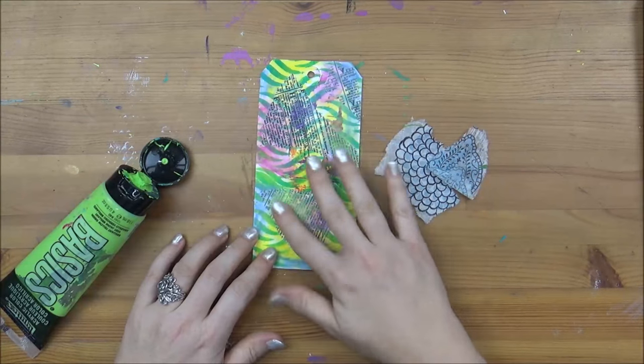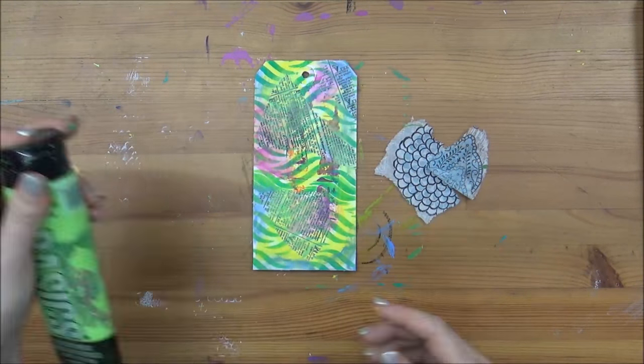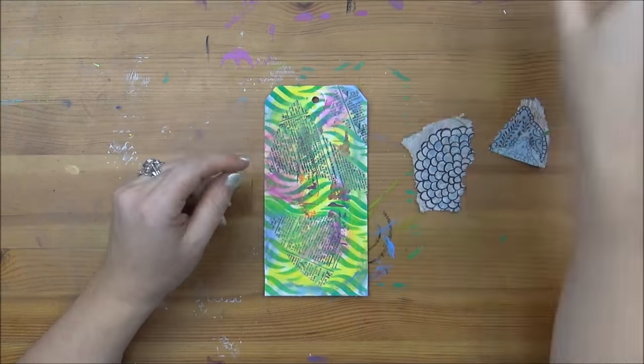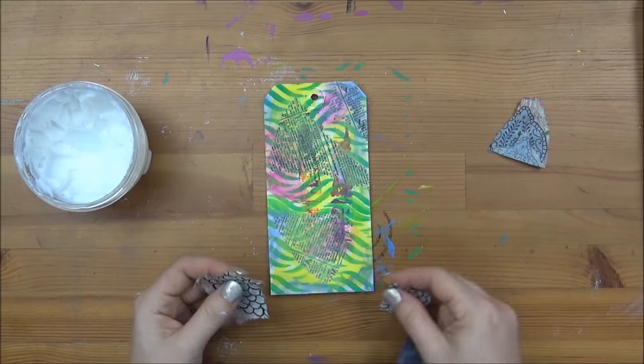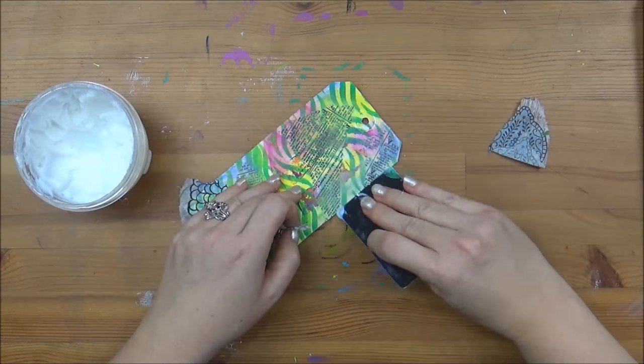I'm adding a little bit of paint on those collage elements just to make them blend in with the background. Now I'm going to glue a few more bits of paper — these are bits from a napkin — using the same process as before, going more around the edges just to add some really cool interest.